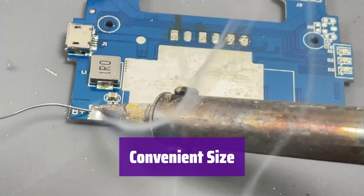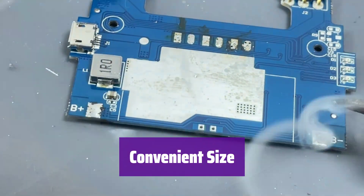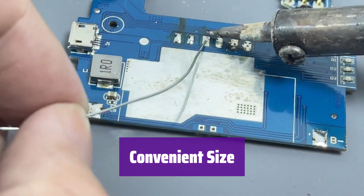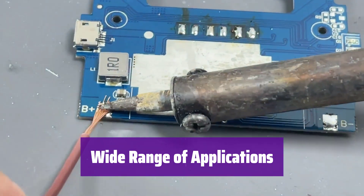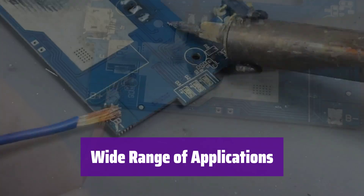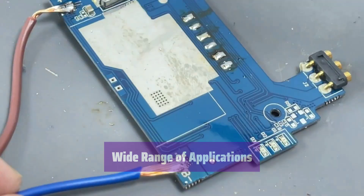At 0.8mm diameter and 50g, it's the perfect size for any project, whether it's a large-scale repair or intricate circuit board work. It easily fits in your pocket for on-the-go repairs. It's ideal for circuit boards, DIY projects, home improvements, and repairing various electrical devices such as cables, TVs, radios, stereos, and toys.